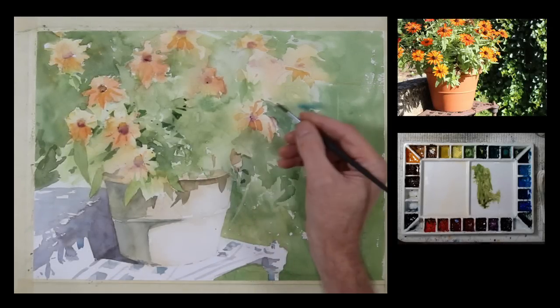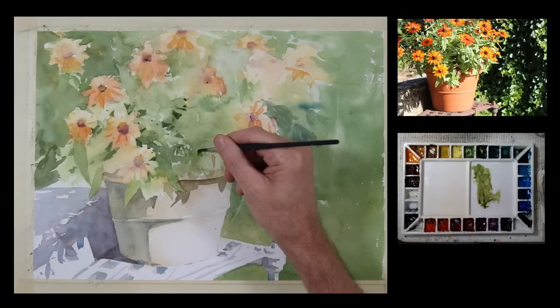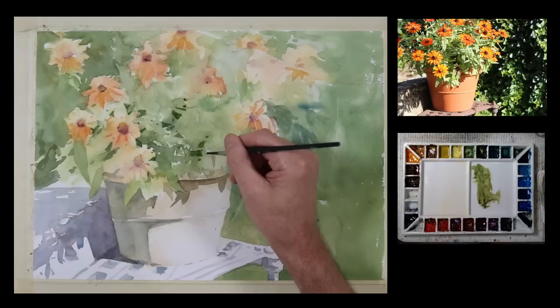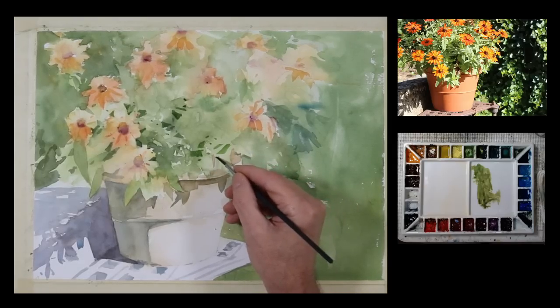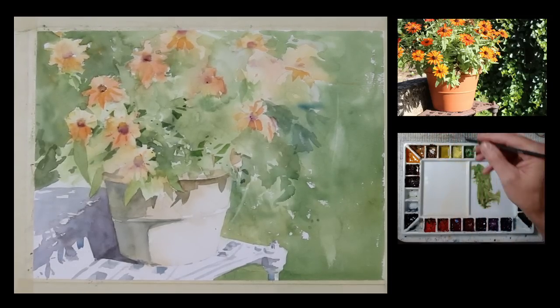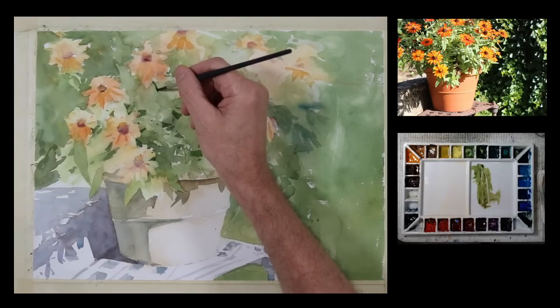I'm adding a little bit of this brighter color in some of these other areas to try and balance this across my composition — I don't want it to be isolated in one spot. Just some touches of it, not nearly as much as what I have on the lower left-hand quadrant. I'm doing some brush work with a little darker-valued mixture — a cool neutral green with some red and some blue in it — and I want to build the contrast in this area to the left where I'm trying to draw more attention.